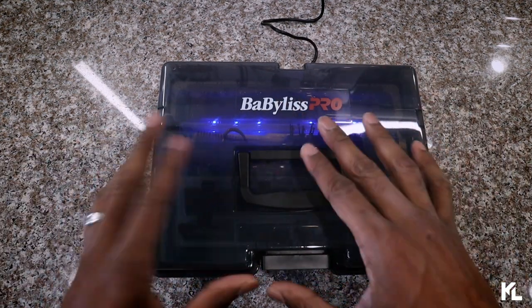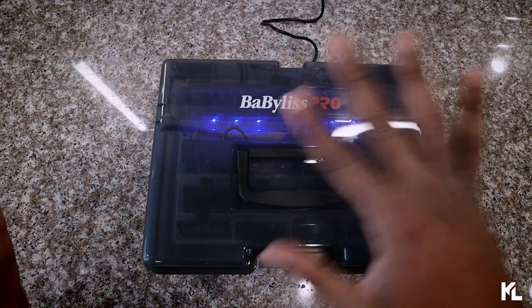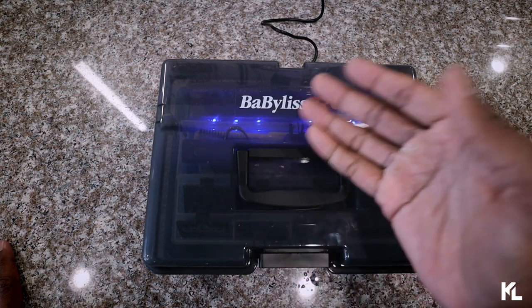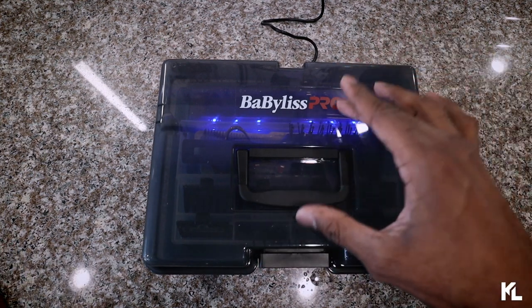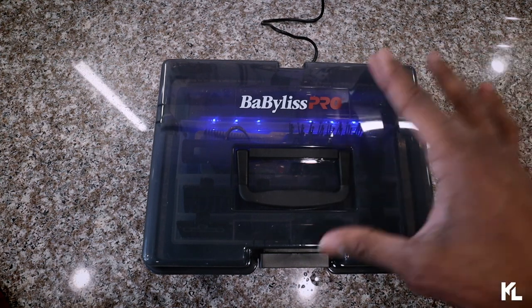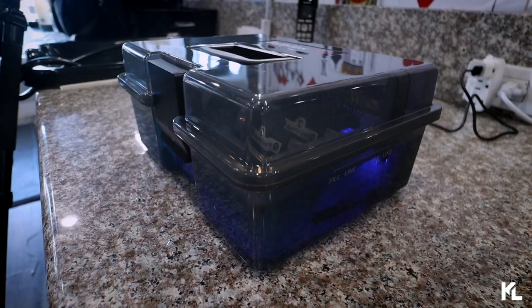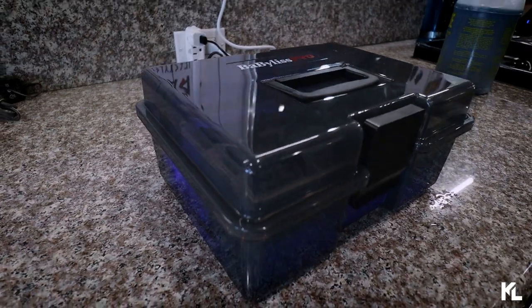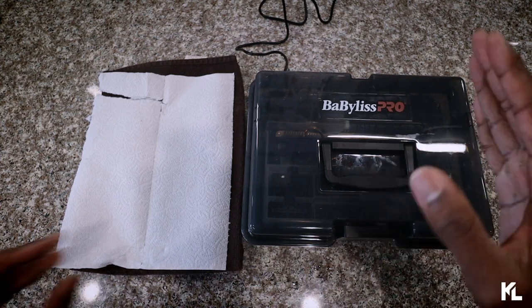As soon as you shut the box it starts to vibrate. The reason it's vibrating is because it's shaking off all the hair as it runs through that solution. The light is basically just an indicator to let you know when it's done. This takes about 10 minutes to do its thing, and after 10 minutes it will stop, and all your tools should come out pretty clean.